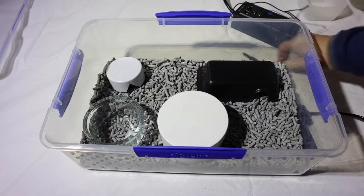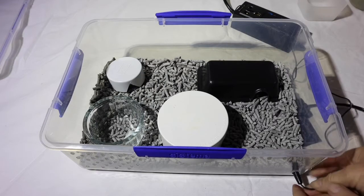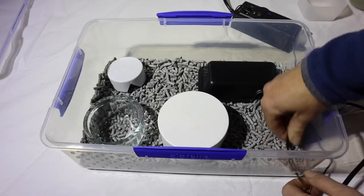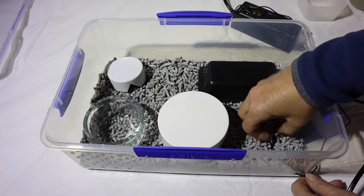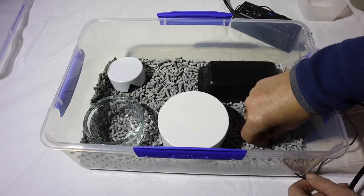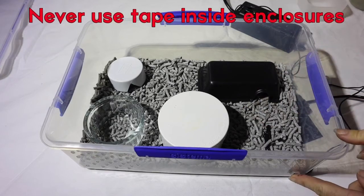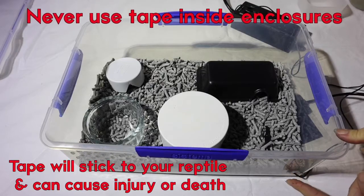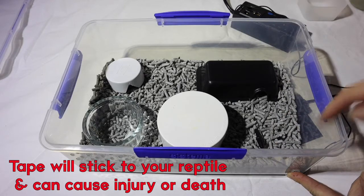Now for the thermostat: get the probe and put it through the hole — sometimes you have to make the hole quite big to get the probe through. You can either put it inside the hide or just put it in the substrate. You may need to put a piece of tape on the outside of the hole just to prevent escapes. Don't ever put tape inside the enclosure.